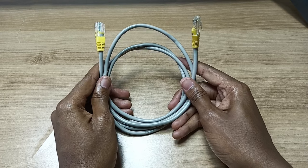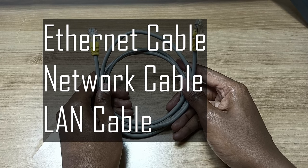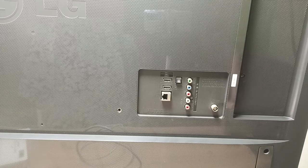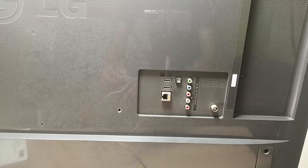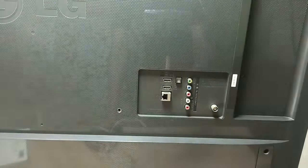This is what is referred to as an Ethernet cable. Some people call it a network cable, and other people call it a LAN cable. At the back of your LG smart TV, you also have a port labeled as LAN, which stands for local area network. My simple solution is that you are going to use this cable to connect your TV to the internet.